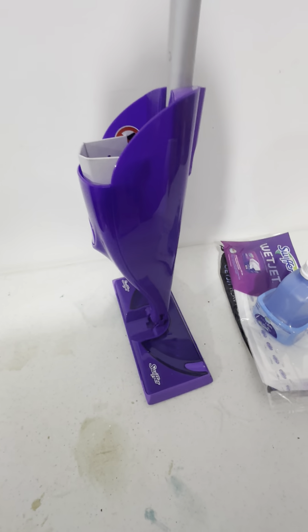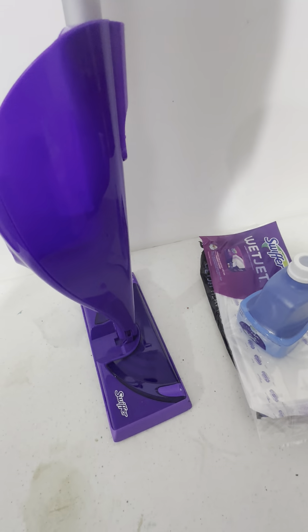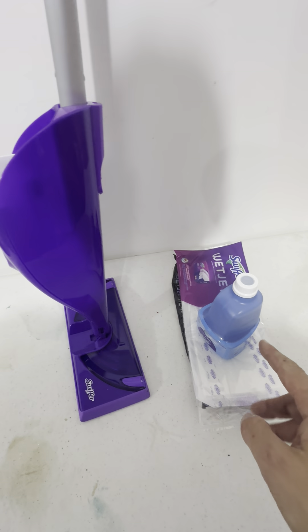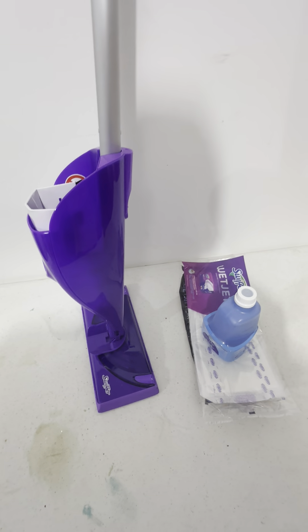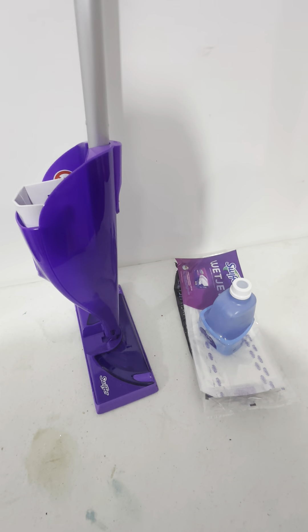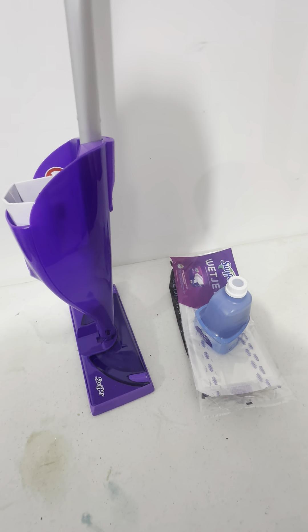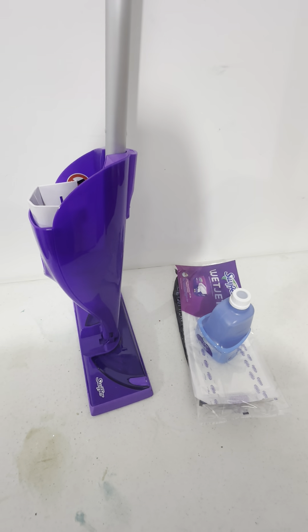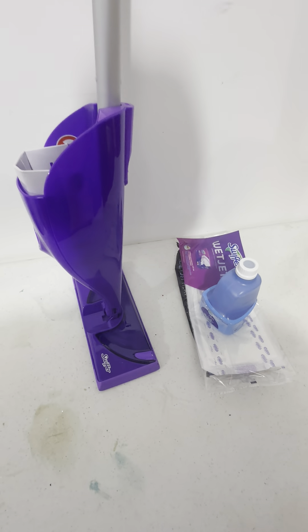It's just a really, really great product, so you definitely want to check this out. It's the Swiffer WetJet kit, and you definitely want to get the starter pack to get started. Then you can buy the extra pads. I just did another video on the actual WetJet products — you definitely want to go with the Swiffer brand.